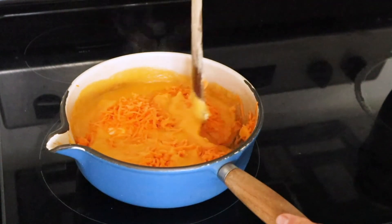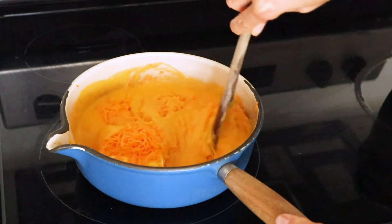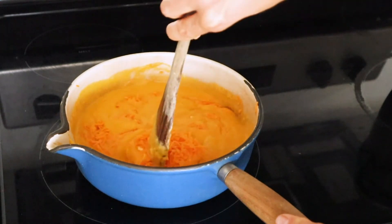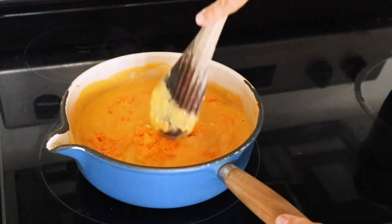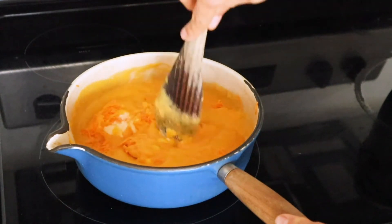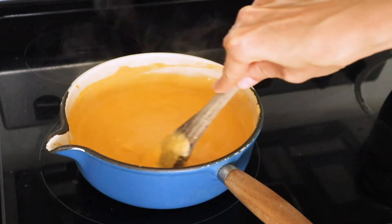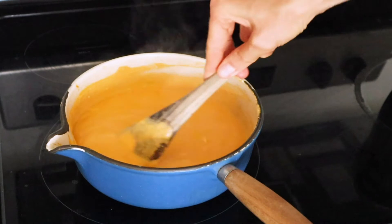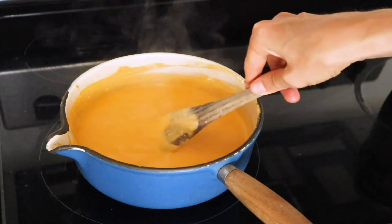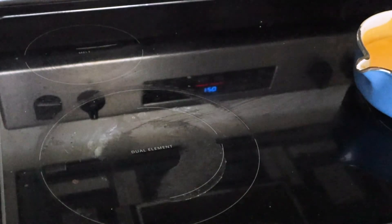As it's melting, make sure you're stirring so that the bottom isn't cooking too much. Stir frequently and start to break up the cream cheese as you go. Once everything has melted down and has a nice consistency, you can pour that right into the pot of drained pasta.